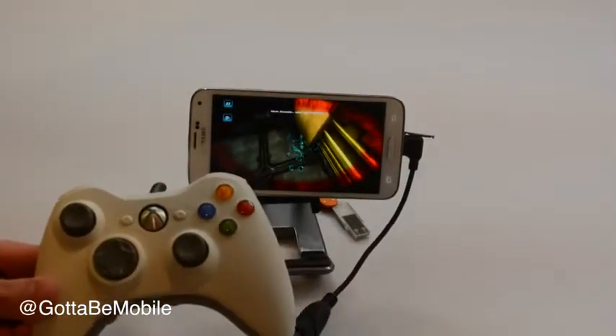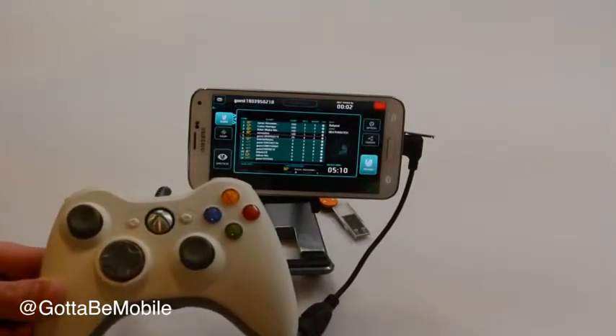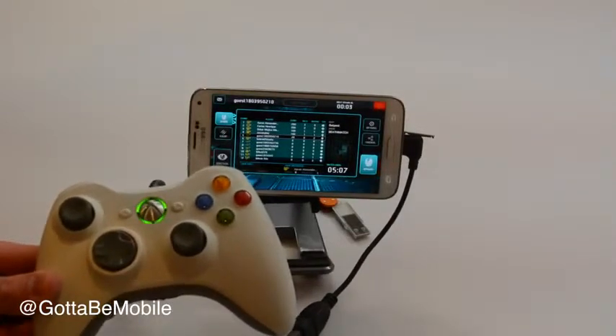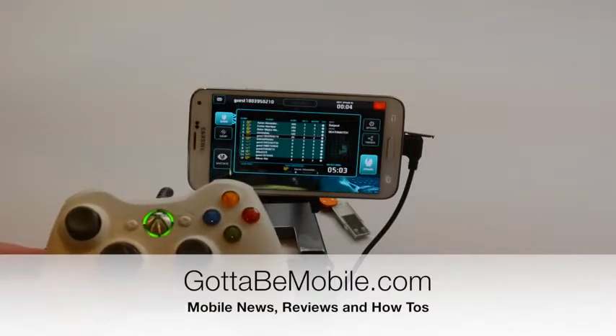And that's a quick look at how to use the Xbox 360 controller on the Samsung Galaxy S5. Hit like, check out the description for links to more videos, and if you head over to GottaBeMobile.com, you can see 50 — yes, 50 — Samsung Galaxy S5 tips, tricks, and hidden features.